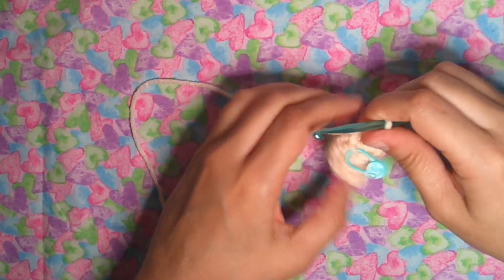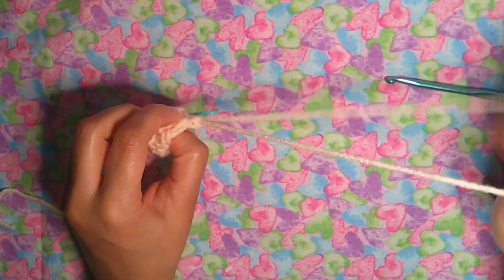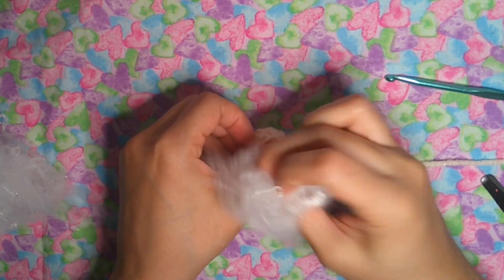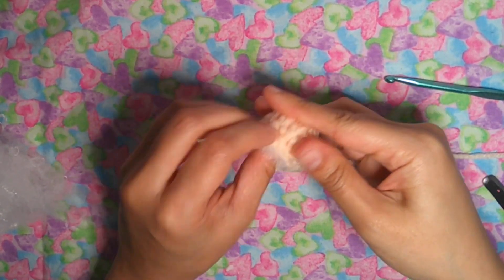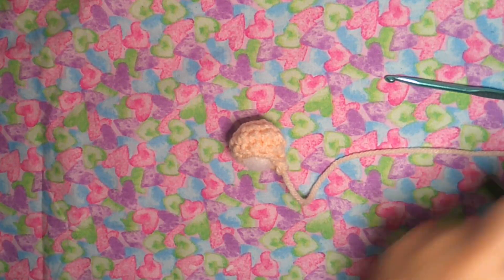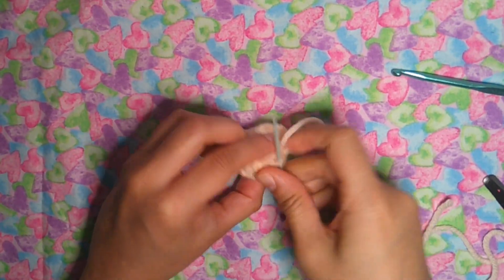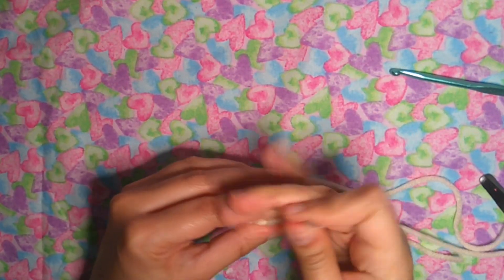Finish off, fasten off, cut the yarn and leave a long tail because I'm going to join it to the face. Close the hole, take off the stitch marker, and put a little bit of stuffing inside the nose. Now close the hole using the needle — close around the front of the loop. Finish off and leave it there. Do not cut that yarn.